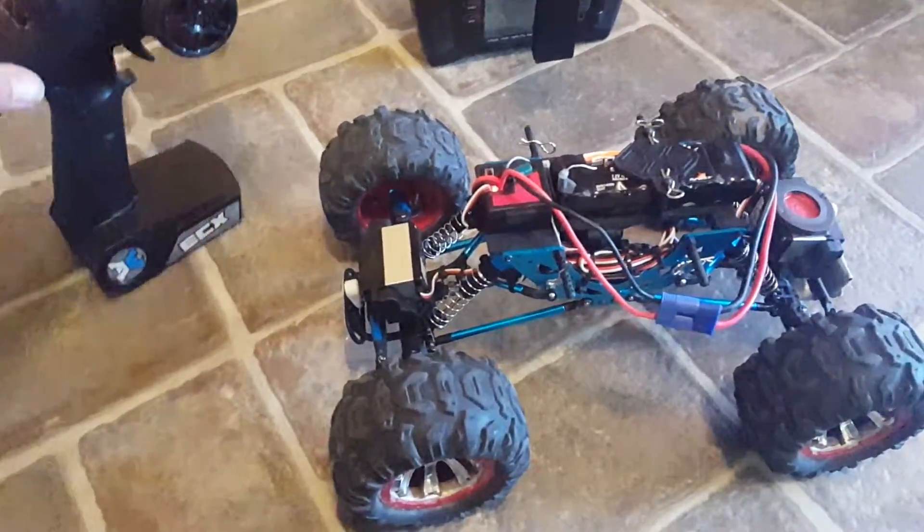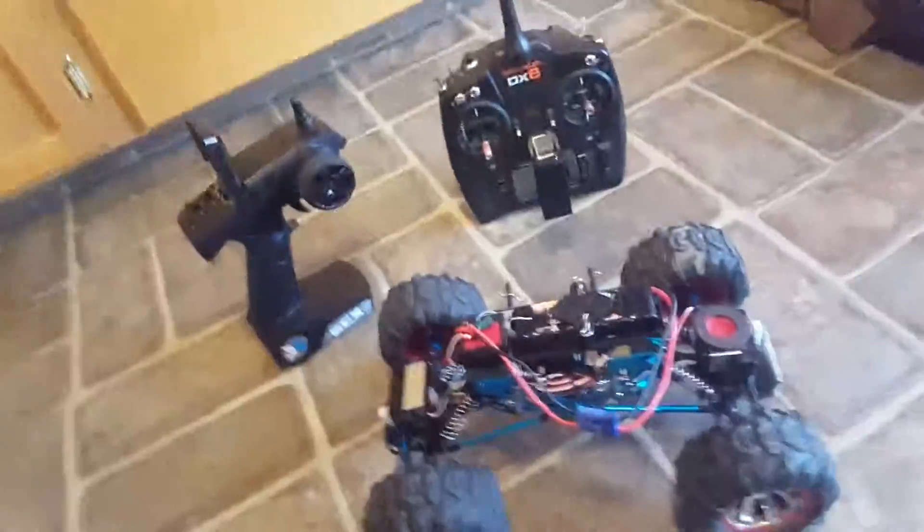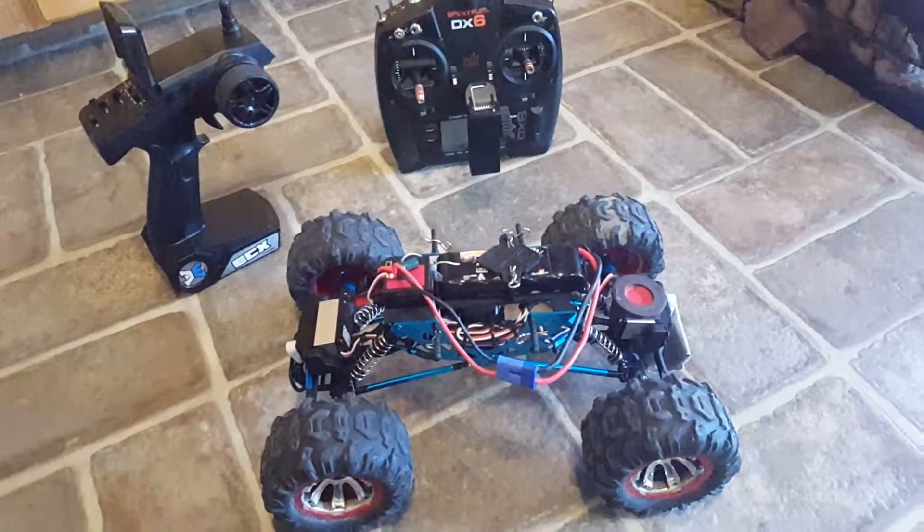Hey YouTube, how's it going? Just an update on what I was doing with the Temper.